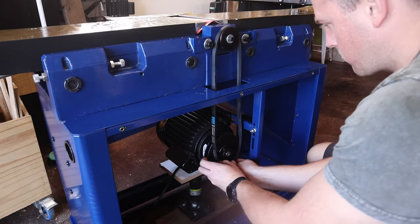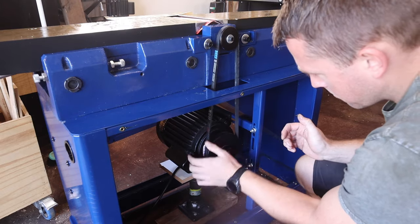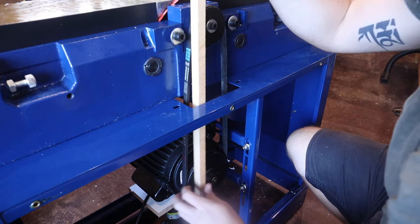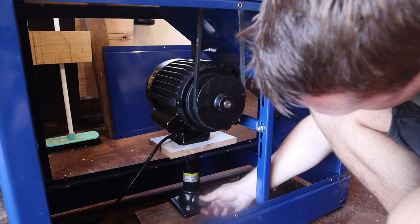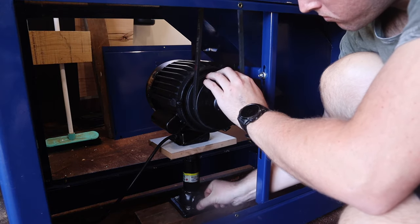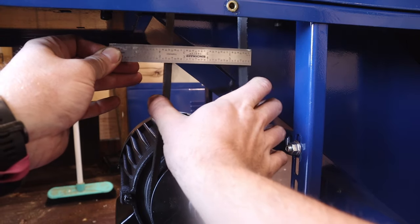To install the drive belt, I support the motor with a little bottle jack from my car and slip the belt on. I'll then loosen the horizontal and vertical bolts holding the motor in place and use a straight piece of timber to align the two pulleys. The manual said the optimal belt tension is when it deflects one inch in the middle of its travel, so a bit of downward pressure on the motor and the bolts retightened gets it about where it needs to be.